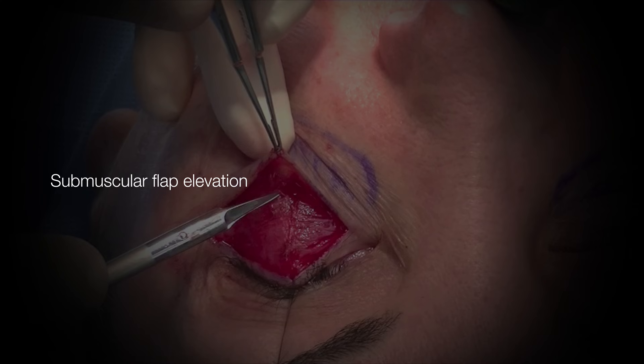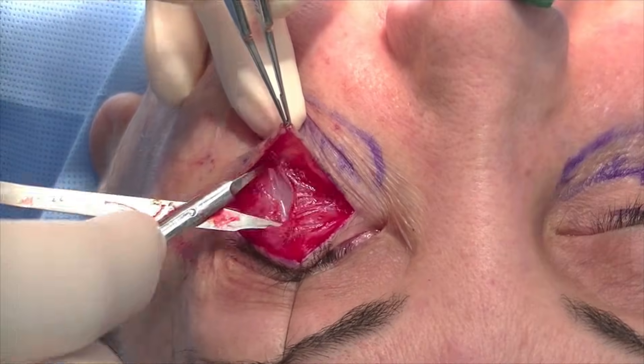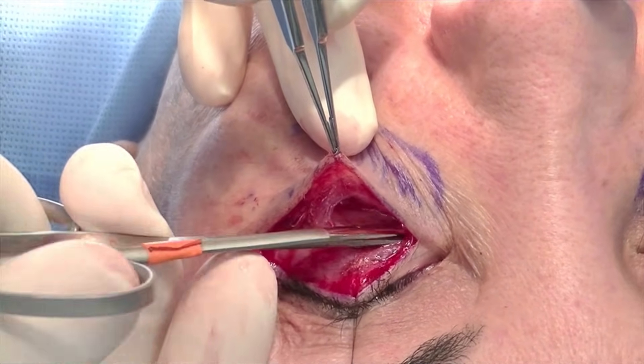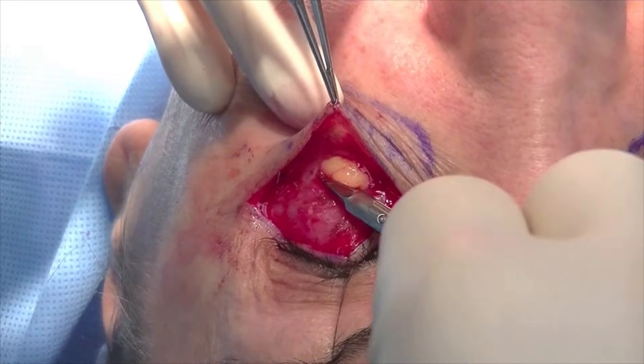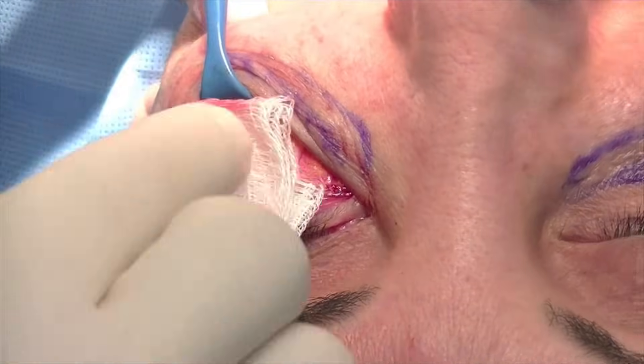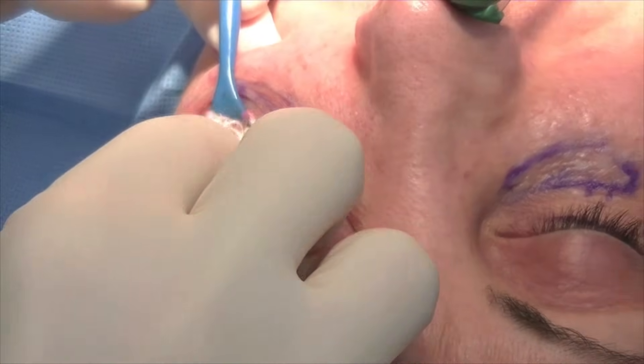A submuscular flap is then elevated at the most inferior point of the dissection by piercing the orbicularis. You can see the orbital fat and orbital septum poke through. This flap plane is then dissected medially and laterally to expose the area just above the orbital rim.